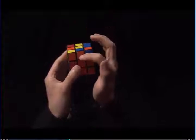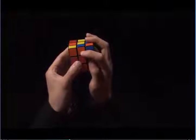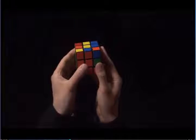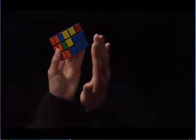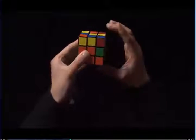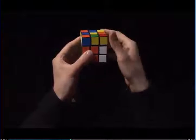Here is the edge — blue, orange — but the orange is on top of a red center. So I'm going to turn the top until the orange matches to the orange center. And now I'm going to put it in correctly. This piece wants to go to the right, because the blue is on the right side. I start with my right hand. Right index finger pulls the top towards me. Right side up. Right index finger again. And now the right side back down.